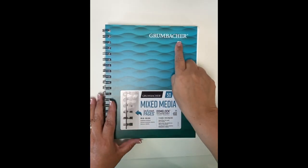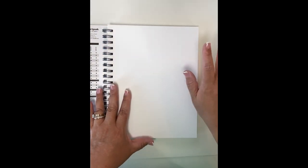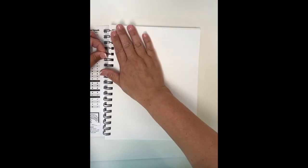My art journal of choice is the Grumbacher Mixed Media In-N-Out Pages. I love the weight of the paper — it handles water and products beautifully. I love that you can take the pages out, create on them, and then put them back into your journal when you're done.